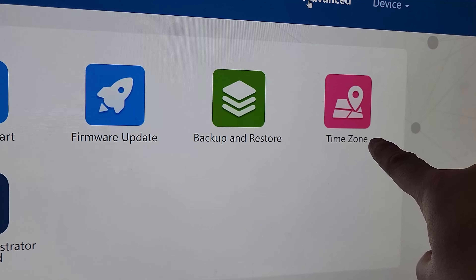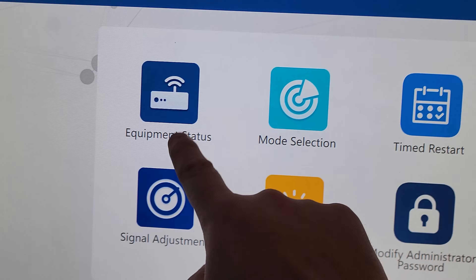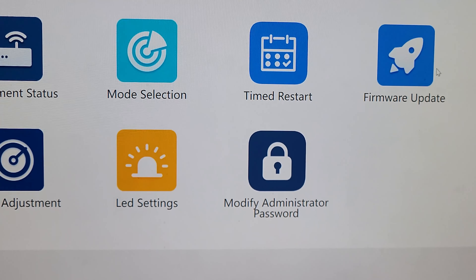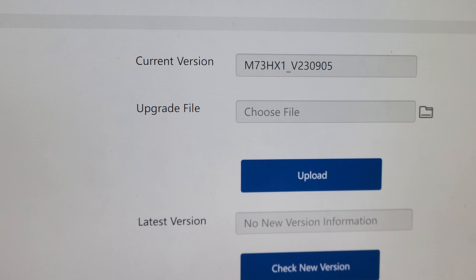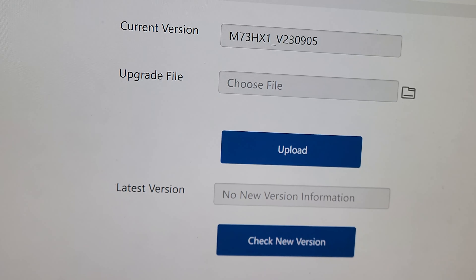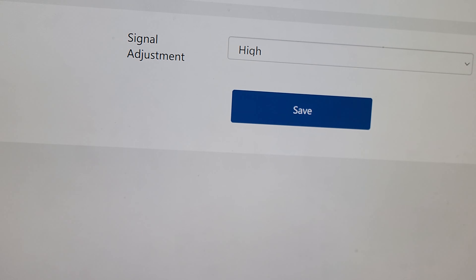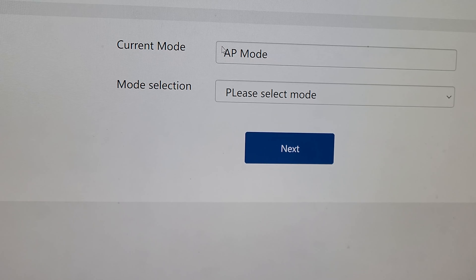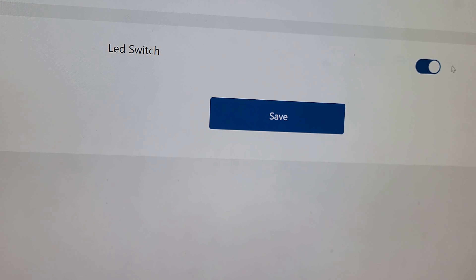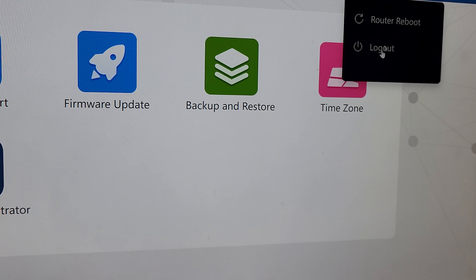Under the advanced tab you've got things like time zone, backup and restore, firmware update, time to restart, mode selection, equipment status, signal adjustment, LED settings, and modifying passwords. We wanted to go into firmware update just to check whether there was one — in this case there wasn't, which is great, so we're running the latest firmware. You can click on signal adjustment and adjust between low, middle, and high. Under mode selection you can choose AP mode or repeater mode, really easy to change. LED settings let you turn the LED on and off, and under device you've got reboot router or logout.